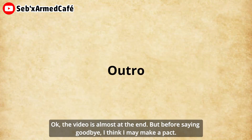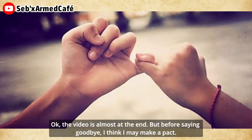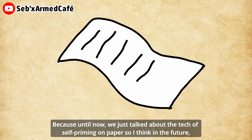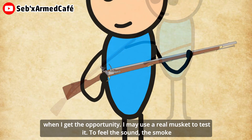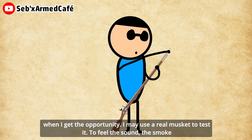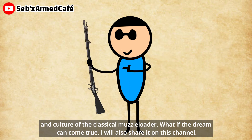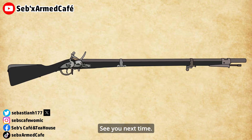The video is almost at the end. Before saying goodbye, I want to make a promise: until now we have only talked about the technology of self-priming on paper. So in the future, when I get the opportunity, I may use a real musket to test it — to feel the recoil, the smoke, and the culture of the classical muzzle loader. If that dream comes true, I will also share it on this channel. Okay, that's this video. Hope you enjoyed it. Have a good day. See you next time. Bye.